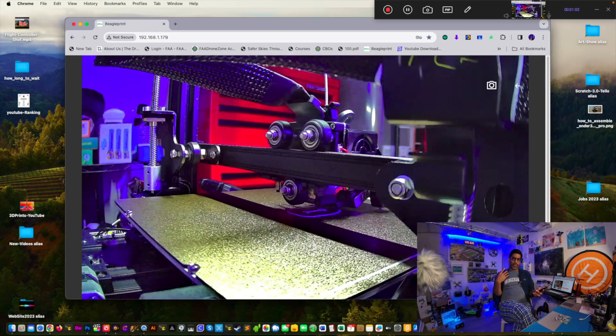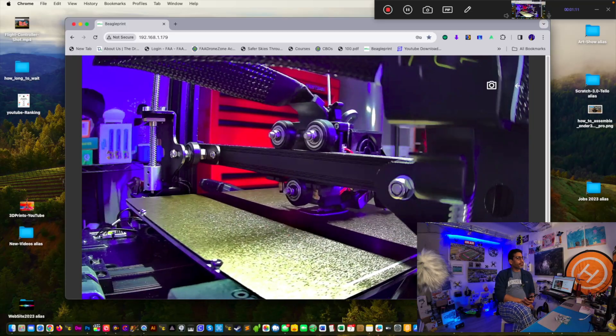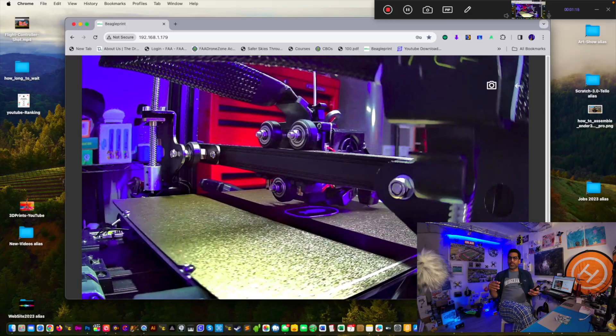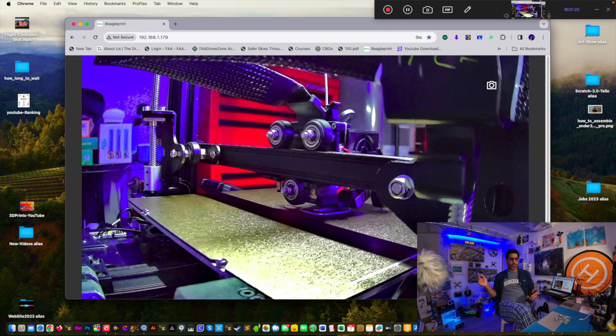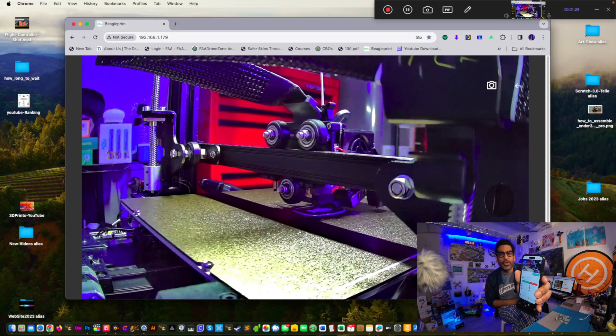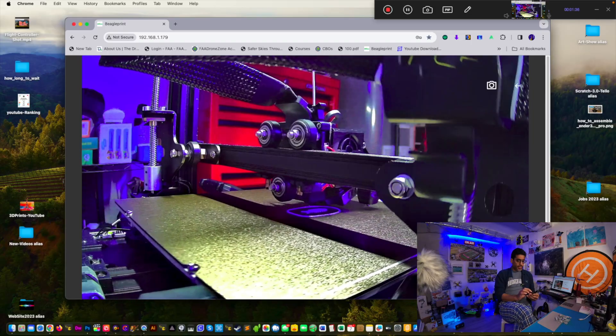I was at work today and checked on my print — the build plate was clear so I sent another print. I use the fish to calibrate my machine. If I can print the fish with all the detail, I know I'm good to go. Sometimes you'll download STL files from the internet and you don't know if it's your printer, your bed, your extruder, or the STL file. Look — you can see the fish printing nicely with all the detail. I could pull up the phone and do a screen mirror so you guys can see what I see.